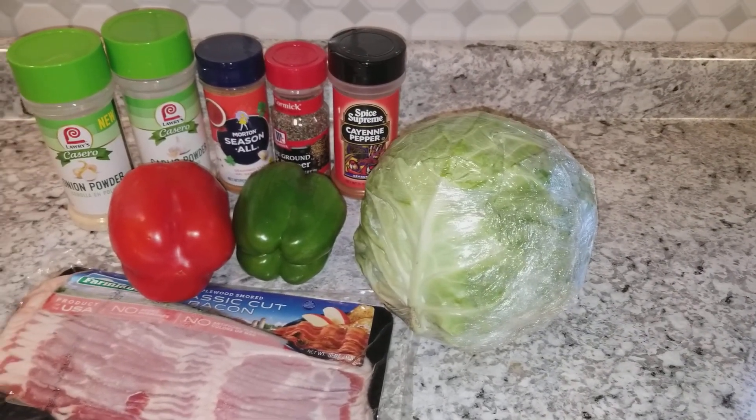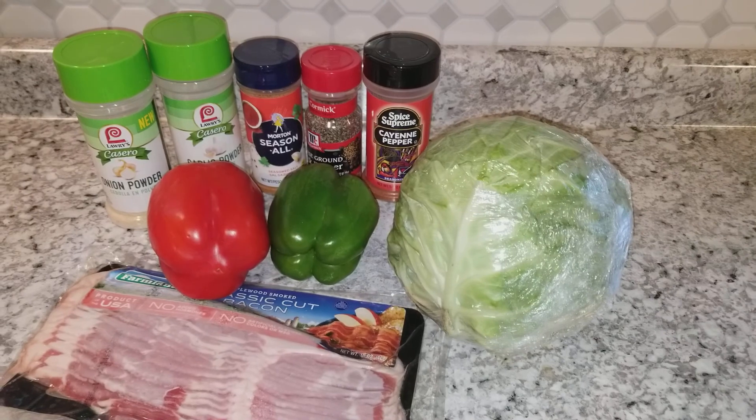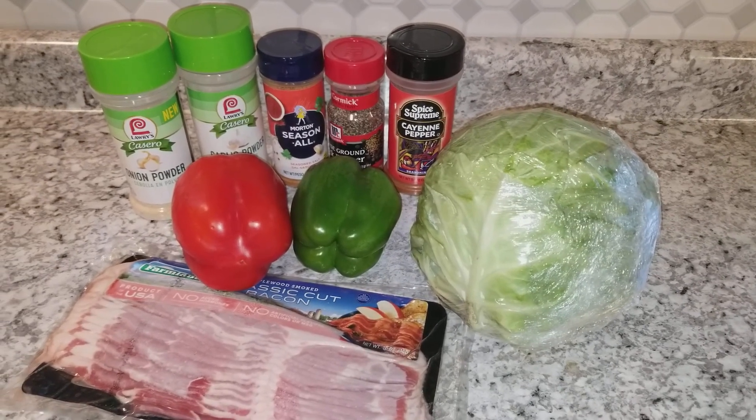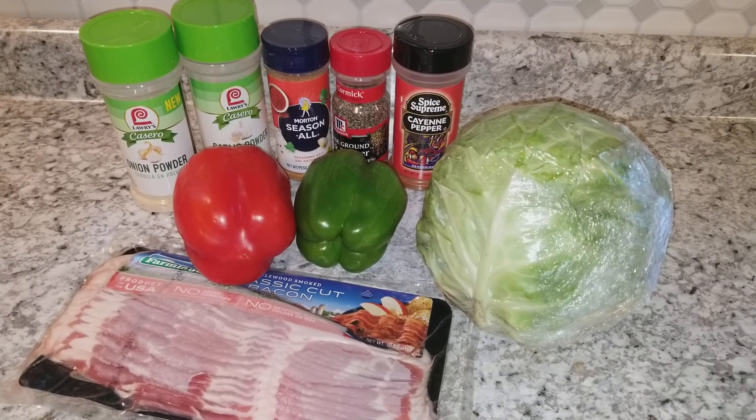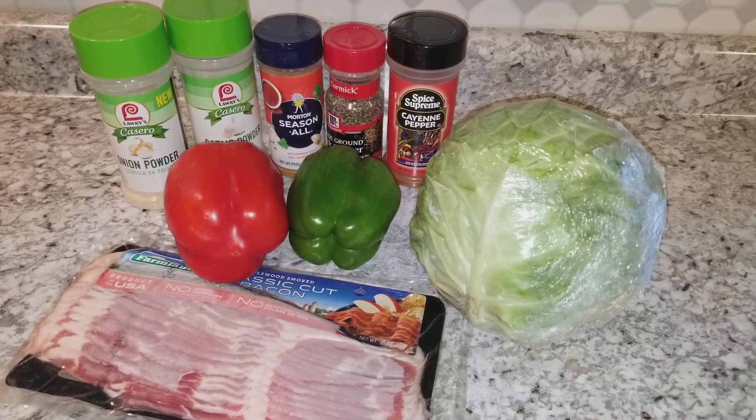So stay tuned — I'm going to go ahead and get this cabbage washed up, cut up, and cleaned up. And I'm going to get these bell peppers cut up, and I'm going to get this bacon cut up and get it in the pan and start frying it up. And I'll be back you guys.